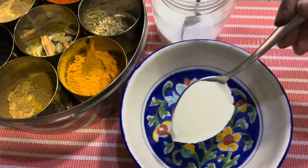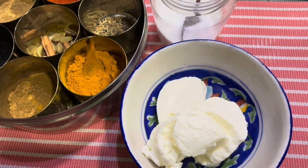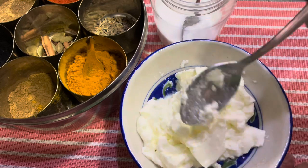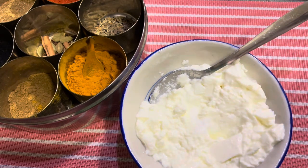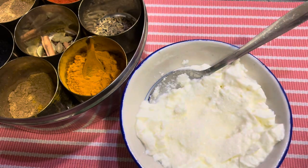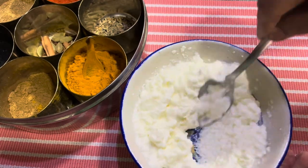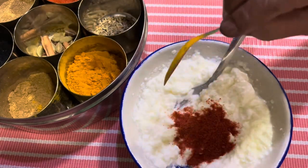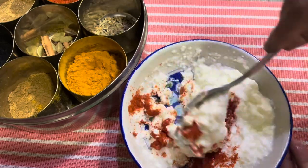I will need hung curd. For two pieces of fish, four tablespoons of hung curd should be okay. Mix it very nicely, churn it up nicely, add some salt to taste, and a little sugar to taste. It has to have a nice blend of sweet, sour, and salt. No turmeric will go into it — well, a little bit — and chili powder, as spicy as you want. We want the curry to be a little on the white side.